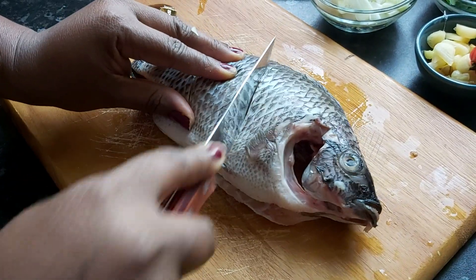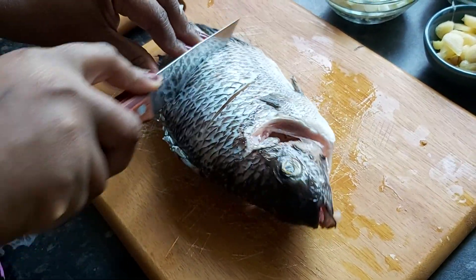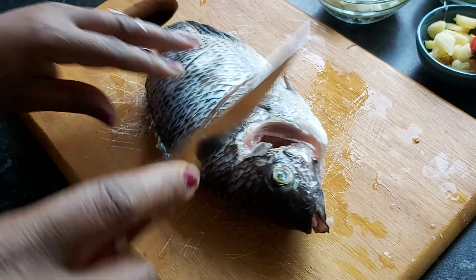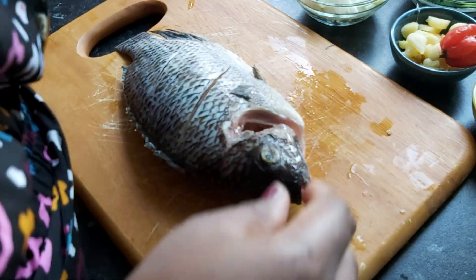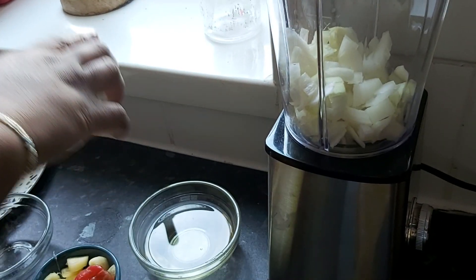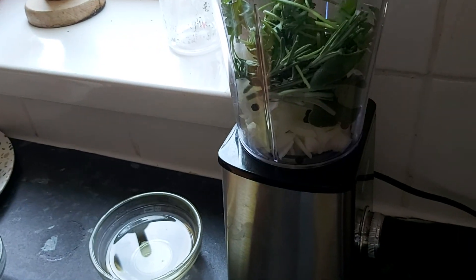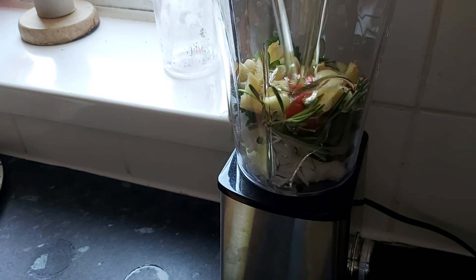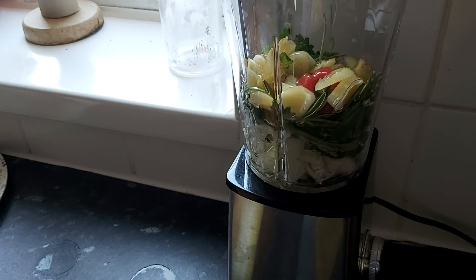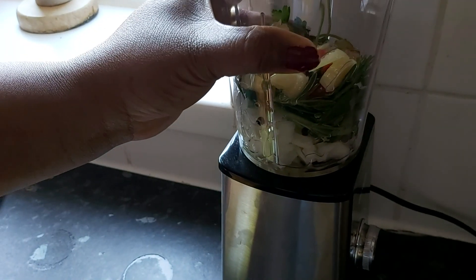This is Sandra Can Cook — if you like our channel, comment and subscribe. Today's dish is some roast tilapia and bangku. This tilapia has been neatly cleaned. Before you start, you want to get your ingredients into the blender: in goes diced onions, the parsley, the rosemary, other herbs, garlic, ginger, scotch bonnet, and then about four tablespoonfuls of oil.